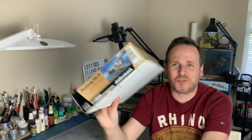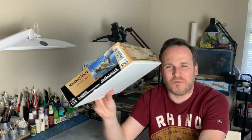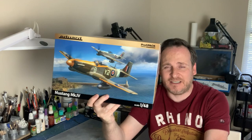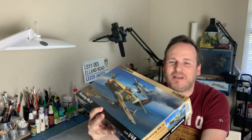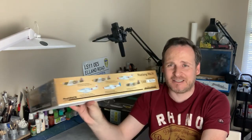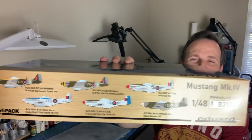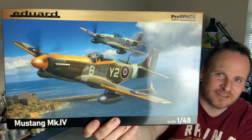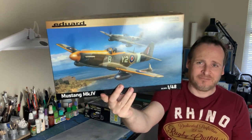I also picked up the new Eduard Profi Pack 1/48 Mustang - kind of an impulse purchase. I'm not sure I'll actually build this one though, because I realized I have the Tamiya 1/32 scale Mustang with the same markings in my stash, and the 1/32 will be a lot nicer build. I'll probably do a review and then sell it. The markings are nice - kind of the RAF-style scheme on the Mustang. It's a Profi Pack so it shouldn't be hard to find.